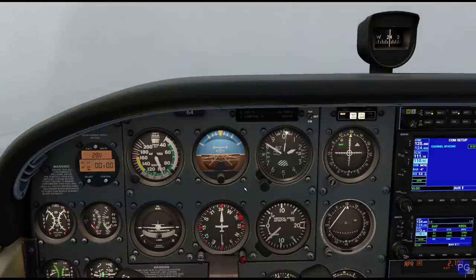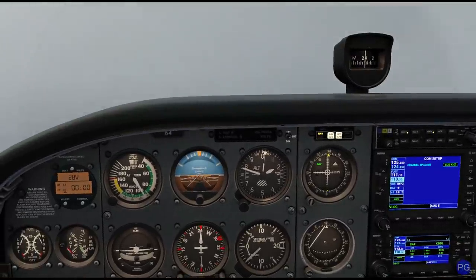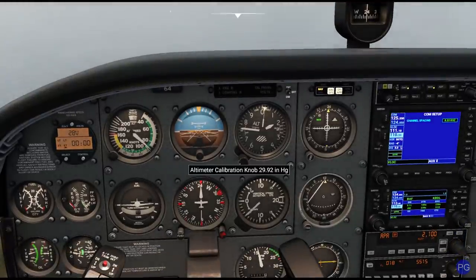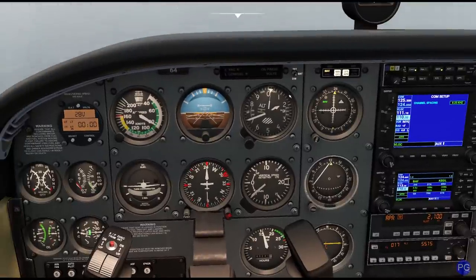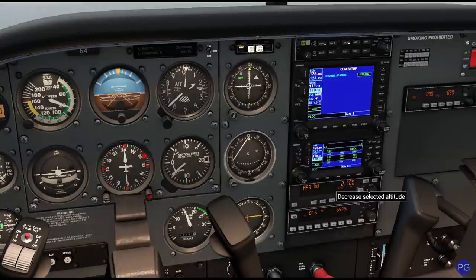Now we're starting to get some turbulence — I was wondering when I was going to hit that. I'm going to go ahead and put down my first notch of flaps and get my power somewhat stabilized. I already see the runway, but I'm just going to take it all the way down. Now that the approach autopilot is ready, I'm going to start setting up everything for my missed approach procedure. Normally, if we had some sort of way of marking where our final altitude is, we'd go ahead and mark it now — there are little red bars you could stick on here, or if we had a radar altimeter, we could use that.